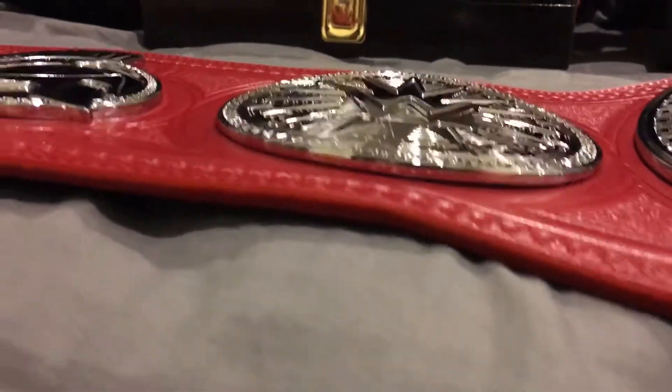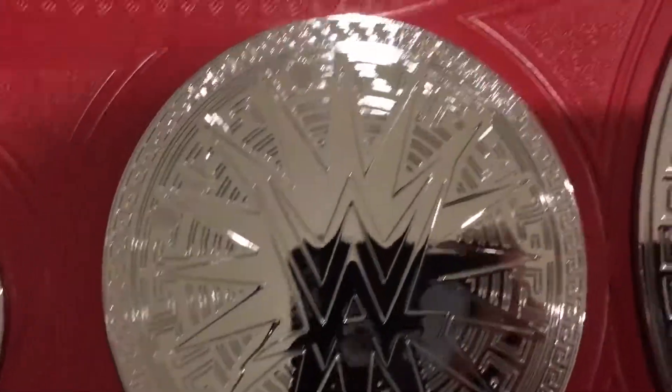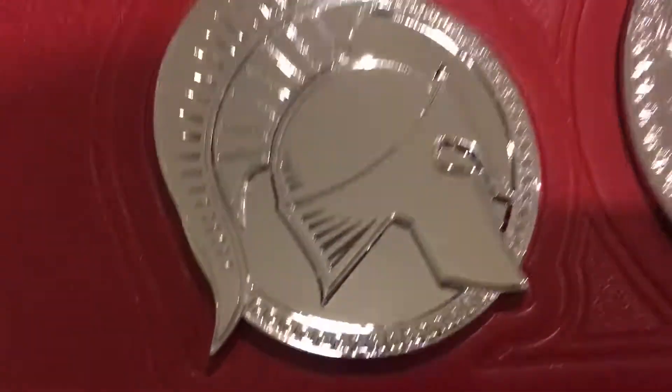Try and see the thickness of the plate — it's not that thick. Second side plate, and the other one.